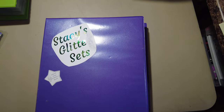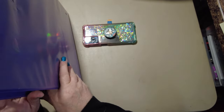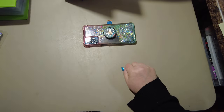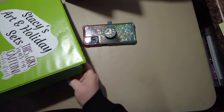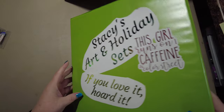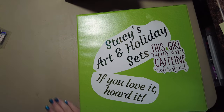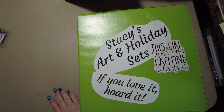So this is basically my staples — what I think of as my core catalog. Art and holiday sets get their own section. Let me pick up this one I dropped.